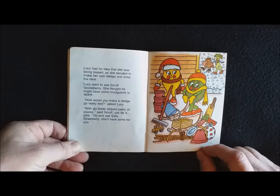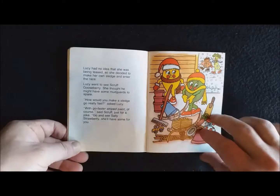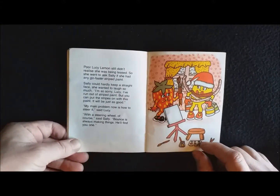Lucy went to see Scruff Gooseberry. She thought he might have some mudguards to spare. 'How would you make a sledge go really fast?' asked Lucy. 'With go-faster striped paint, of course,' said Scruff, just for a joke. 'Go and see Sally Strawberry. She'll have some for you.' Poor Lucy Lemon still didn't realise she was being teased.